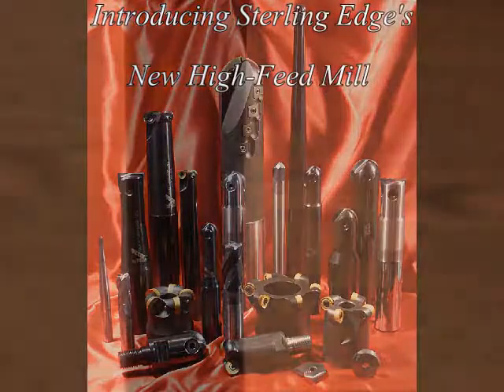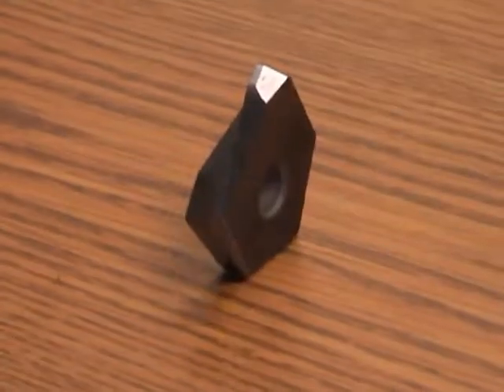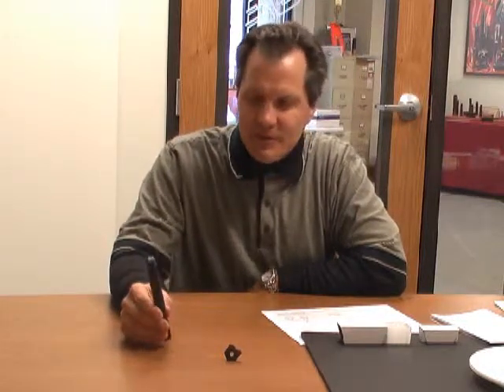One of our new tools here at Sterling Edge is our high feed mill. It's a tool that's been around for about a year. It's a single inserted tool, very application oriented. The sizes range from three-eighths of an inch up to two and a quarter inch, and we're also going to offer them in metric sizes from 10 millimeter to 32 millimeter.